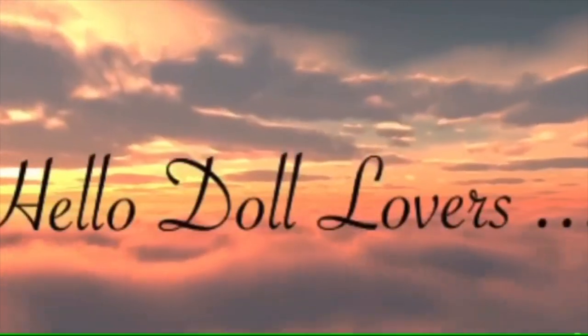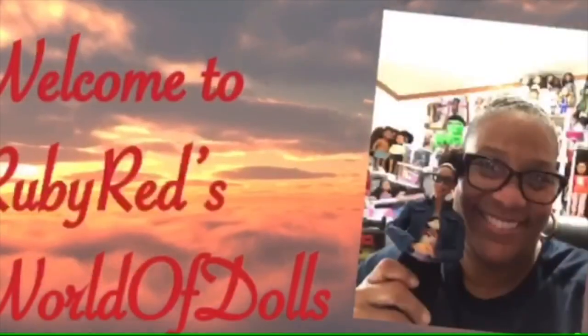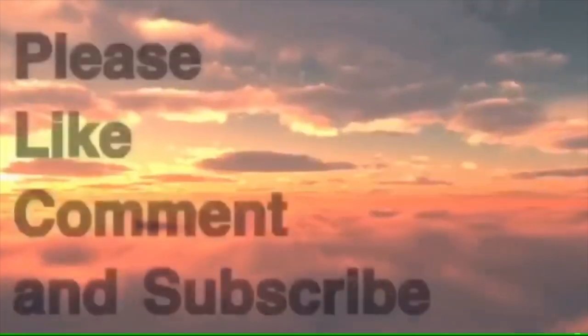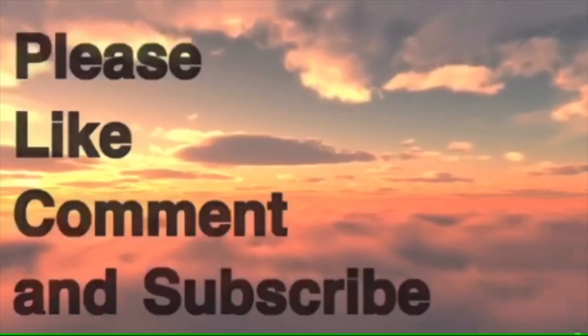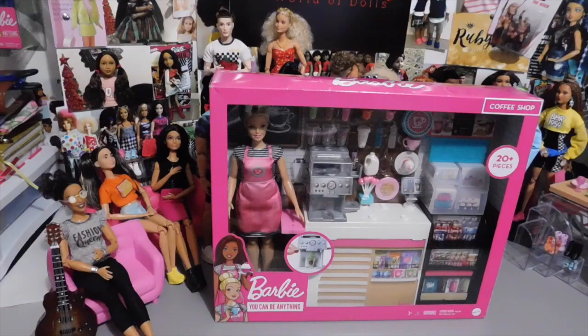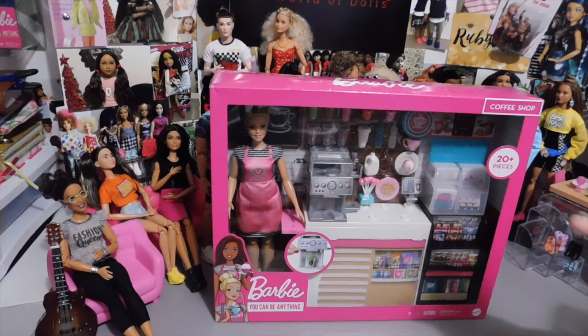Hello doll lovers! It's Ruby Red's World of Dolls and welcome back. Thank you so much for stopping by. I hope that all is well, fantastic, and fabulous your way. I hope that you are living in the moment and taking one day at a time and keeping stress out as much as possible.